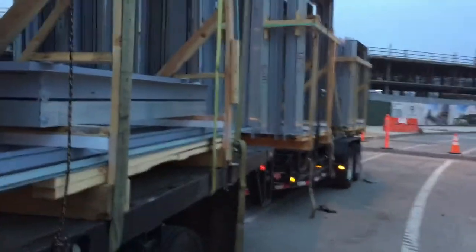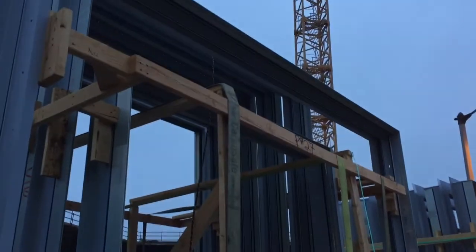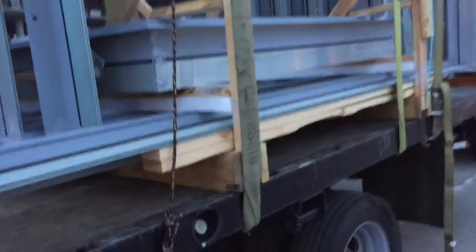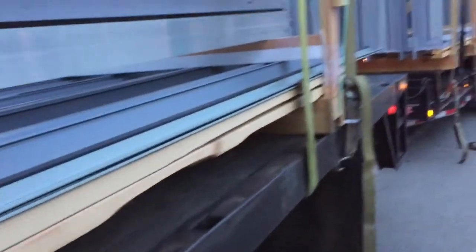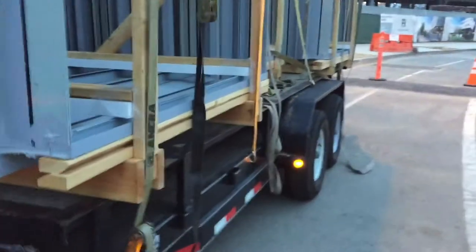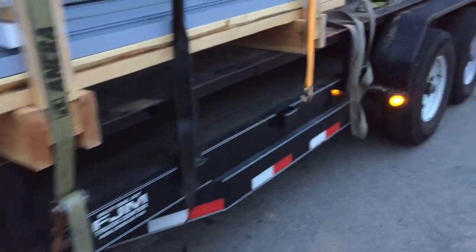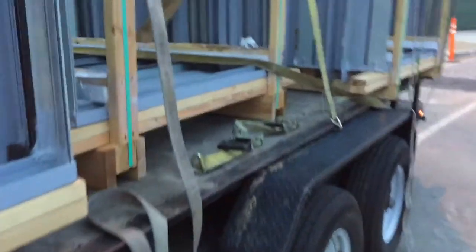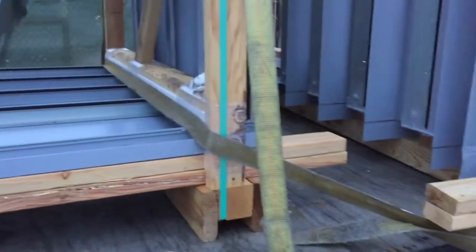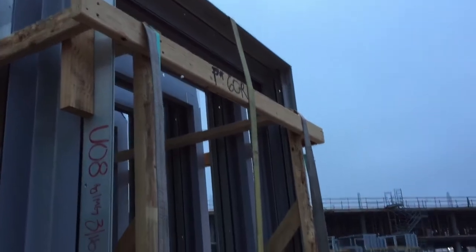We're out here at a Playa Vista job right now, moving a lot of frames on our truck. As you can see, I'm using a lot of straps to strap all these units down — anywhere from two to three straps per unit. There's quite a bit going on, straps everywhere, just to make sure nothing is going to fall off the truck.